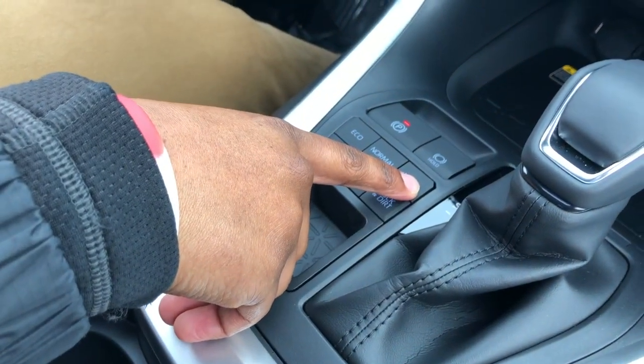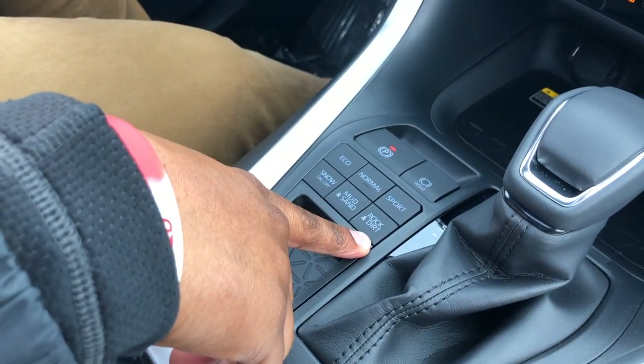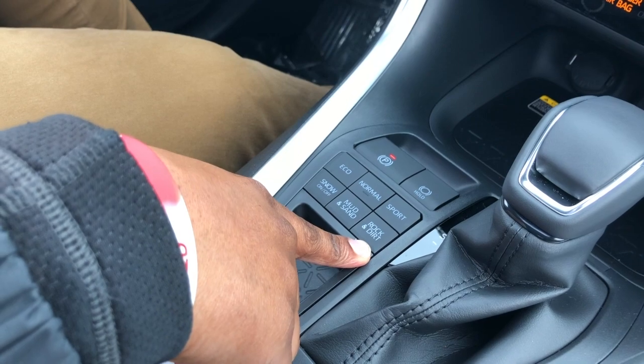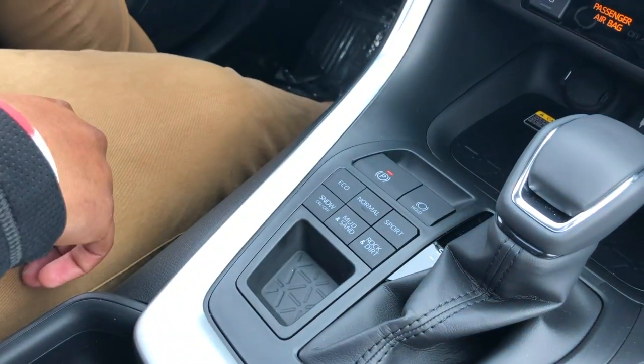You have Eco, Normal, and Sport mode. They also added Snow, Mud and Sand, and Rock and Dirt drive modes to the 2019 models. This right here is your electronic parking brake with the park hold feature as well.